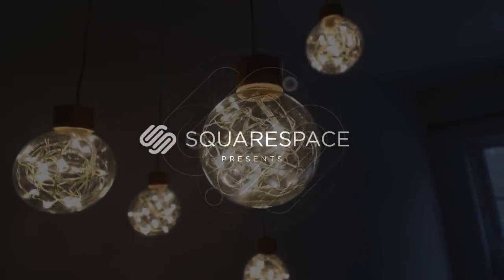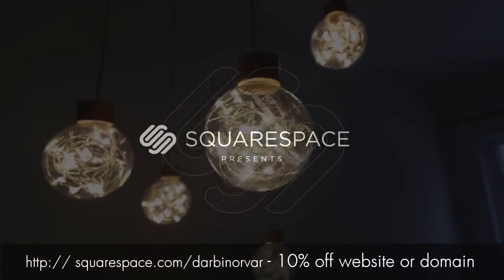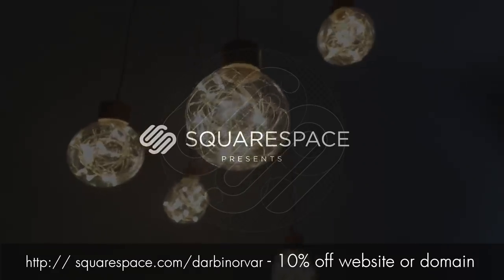This video is brought to you by Squarespace. Whether you need a domain, website or online store, make it with Squarespace.